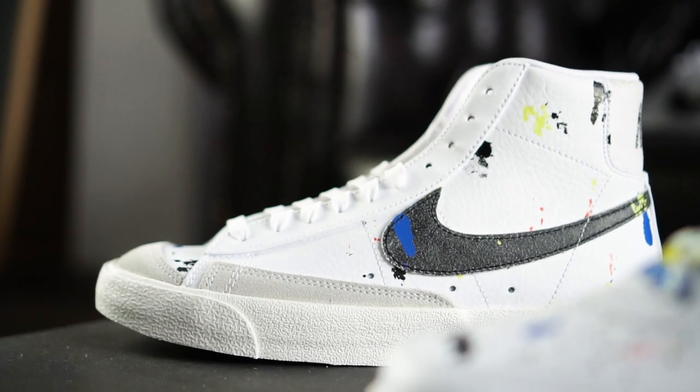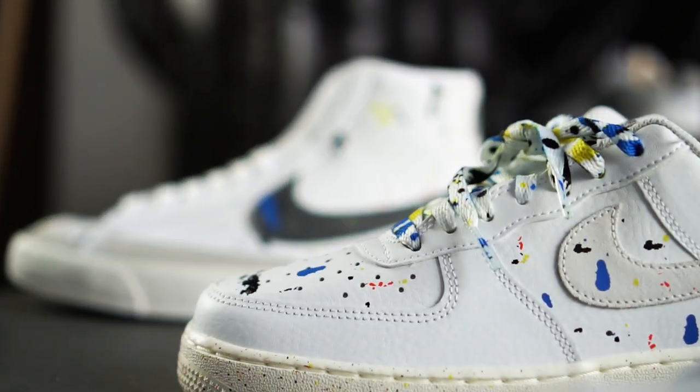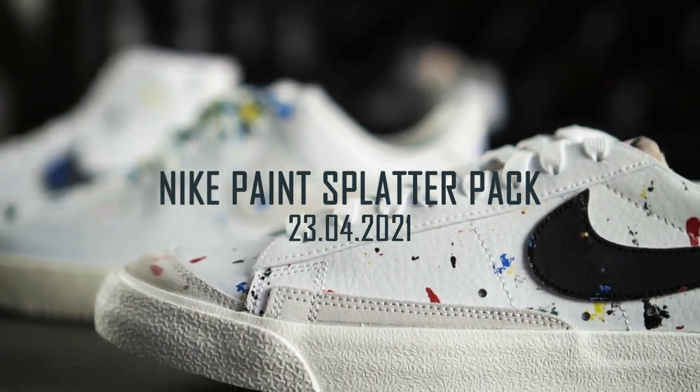What's up guys, it is Dennis from Grailify and welcome back to another video on our YouTube channel. Today we are going to showcase a completely new pack which tries to add an expressive spin on some of the most classic silhouettes in the sneaker game.